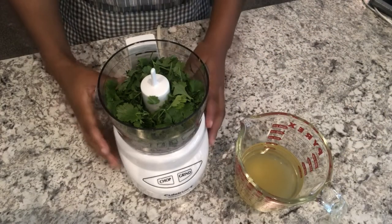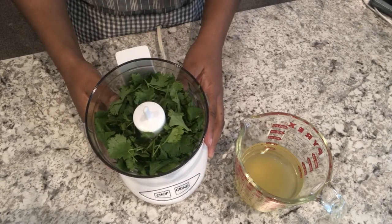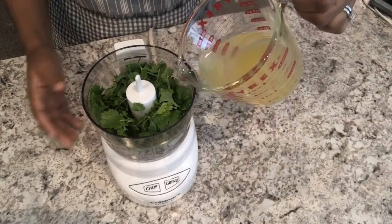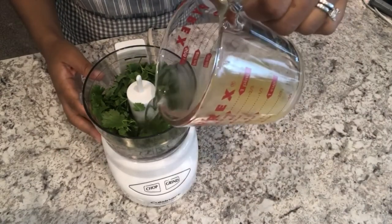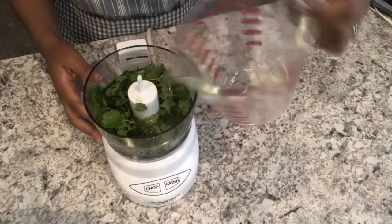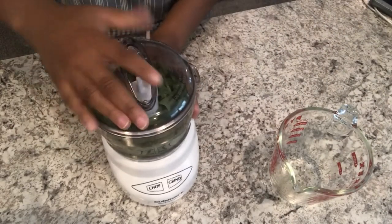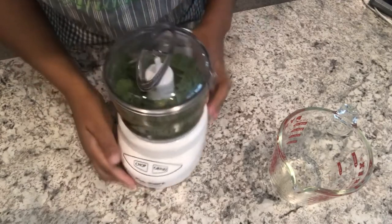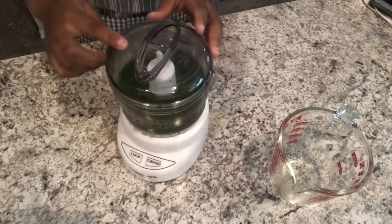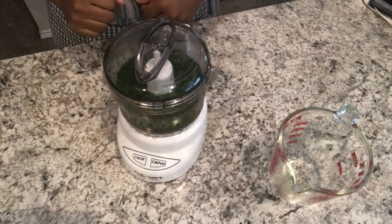So in my food processor I have the chopped cilantro. I try to get rid of most of the stems, and to that I'm going to add my chicken broth and just process it. And there you go — I'm going to set this aside while I work on the base of the soup.